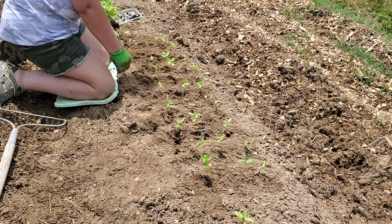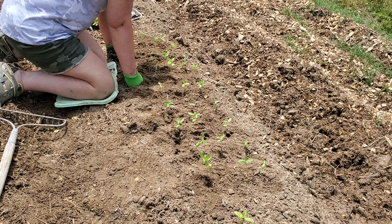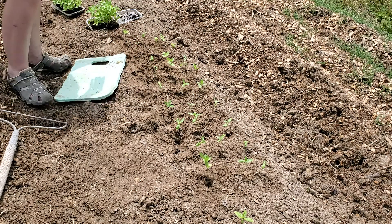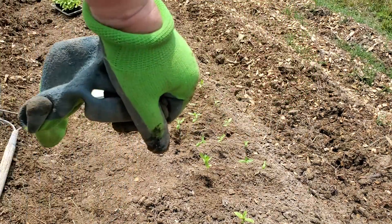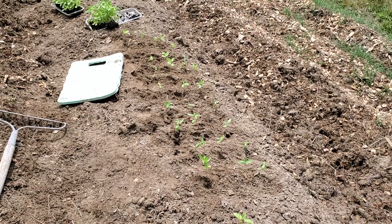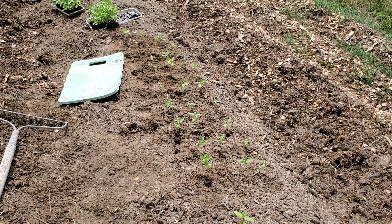Alrighty, and that's just how quick it is to get that done. I've got a tray and a half to do. I will bring you guys back and I'll let you see the progress of the zinnia seeds and the zinnia plants that I've planted. I hope you all have a great day — thank you so much for joining us. Come back again and join us. Thank you, bye-bye.